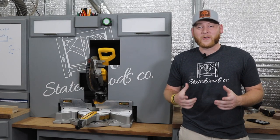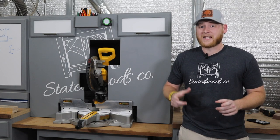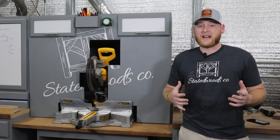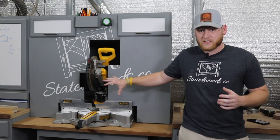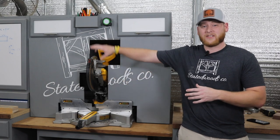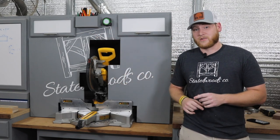What's up y'all, my name is Nick and welcome back to State of Woods Co. There's not a tool in the shop that makes more sawdust than the miter saw, so what I'm trying to do is remedy that by creating this huge dust hood to get all that sawdust out of my face and into the dust collector.